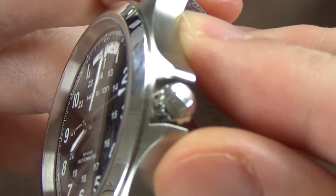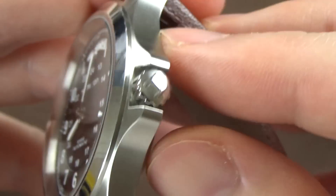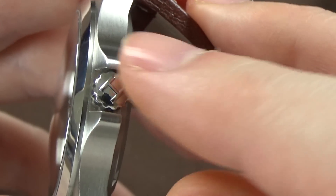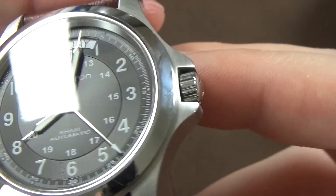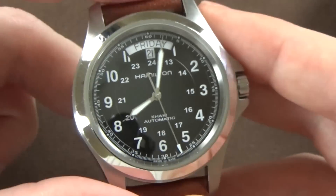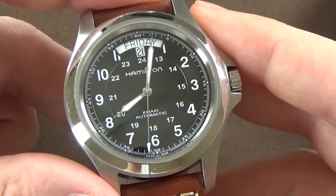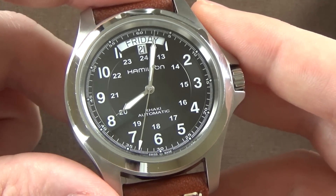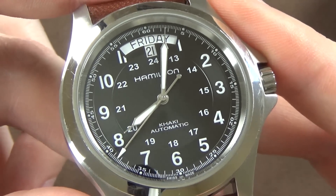The crown is signed with the Hamilton H, which is a nice feature. Some people care about signed crowns, some don't — for me it's more or less a non-issue, but it is there if that matters to you.